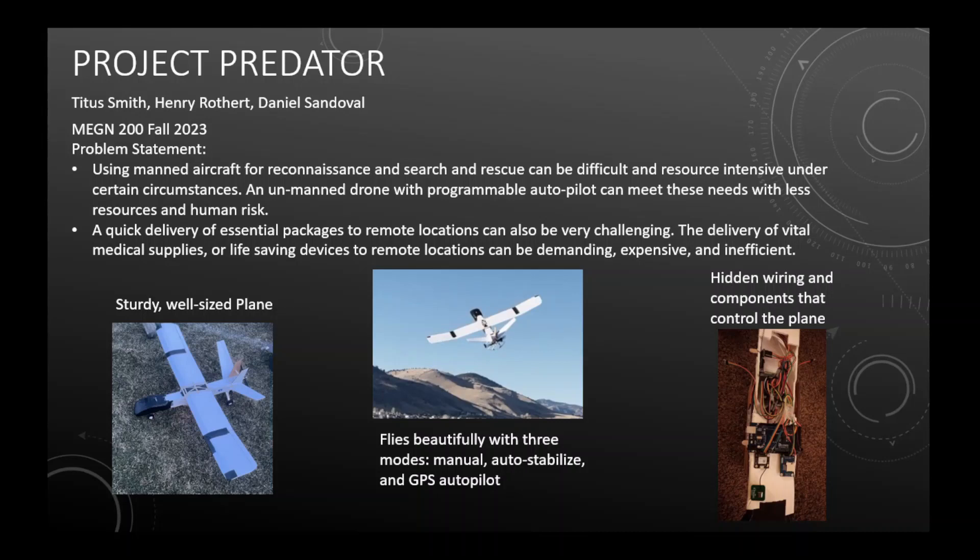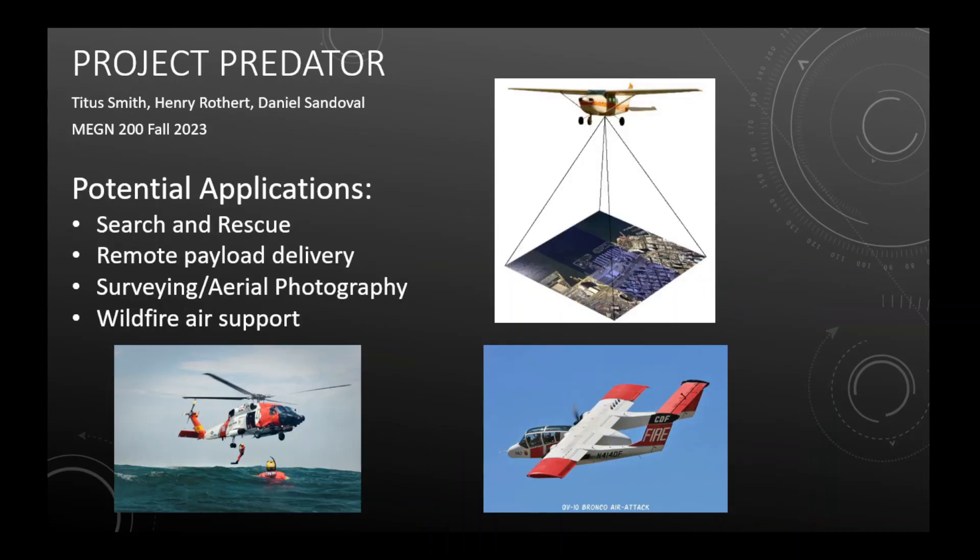In the real world, manned aircraft are used for reconnaissance, search and rescue, and disaster relief situations, but can often be very difficult, resource intensive, and dangerous to operate. Our project provides a potential solution to these problems. For instance, in search and rescue applications, a fleet of these drones could be sent out to scan a wide area without requiring as many people to pilot aircraft. It can also be used for remote payload delivery, surveying and aerial photography, and wildfire air support, where it can provide eyes in the sky to deliver vital information to ground teams below.